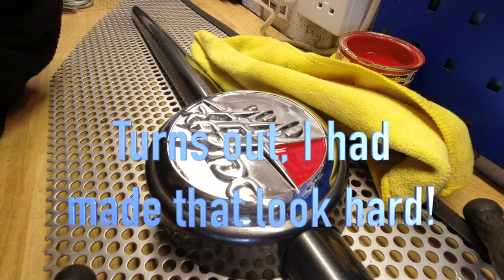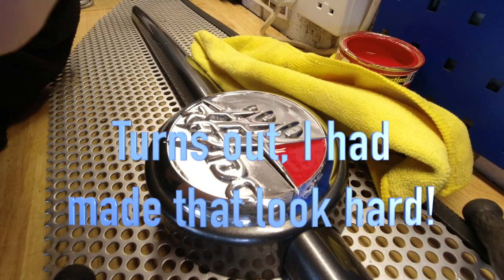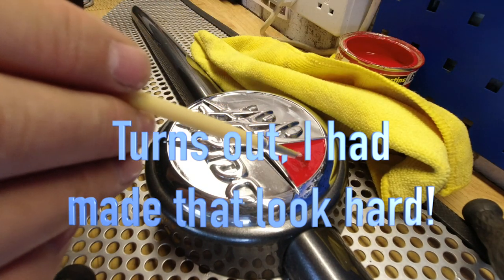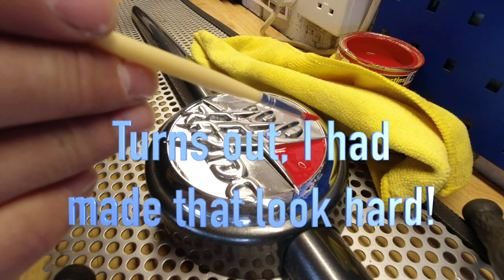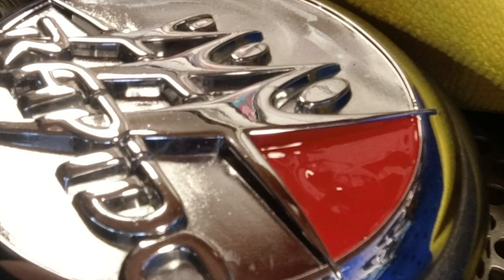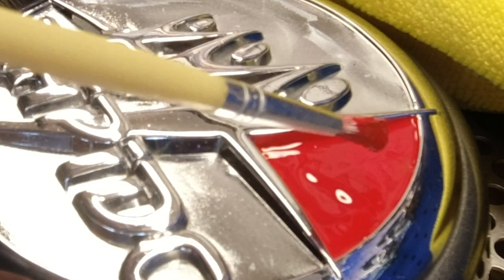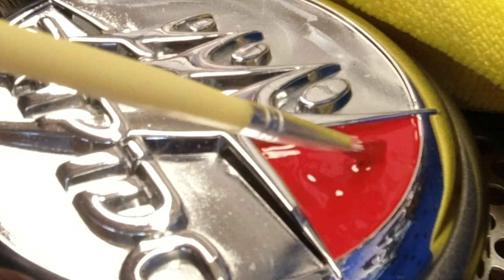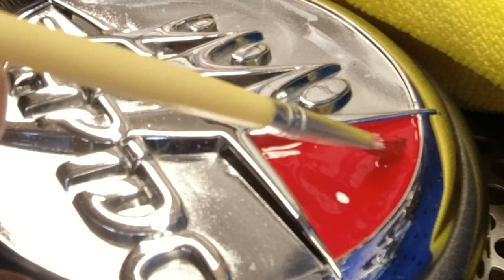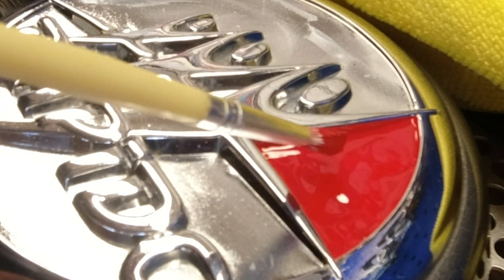Now that I've got that first and let's face it easiest one done, I'm just going to add a couple more blobs of paint to ensure it does spread and has that self-leveling effect, otherwise I'm going to end up with a real lumpy bumpy finish.